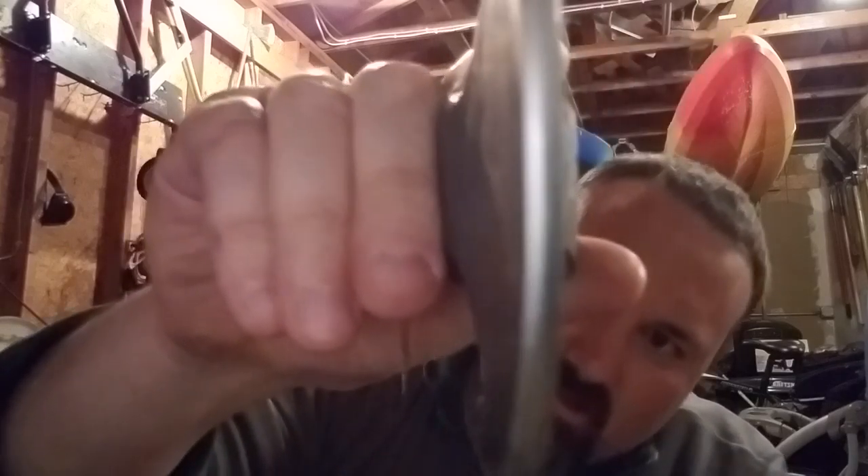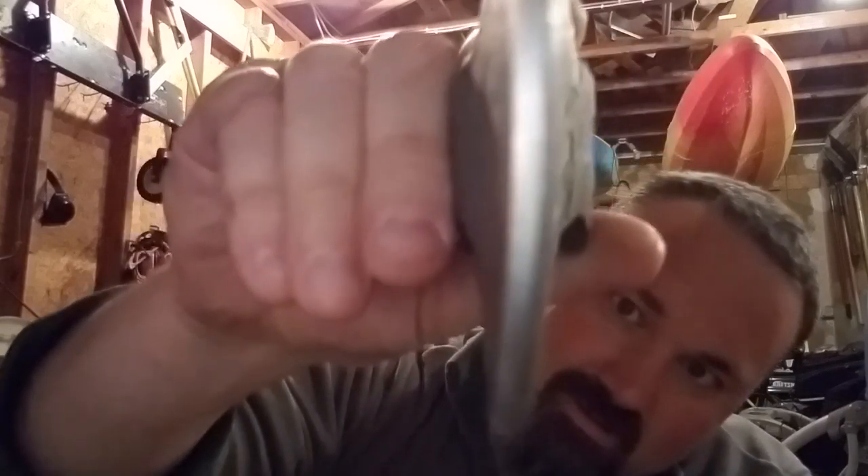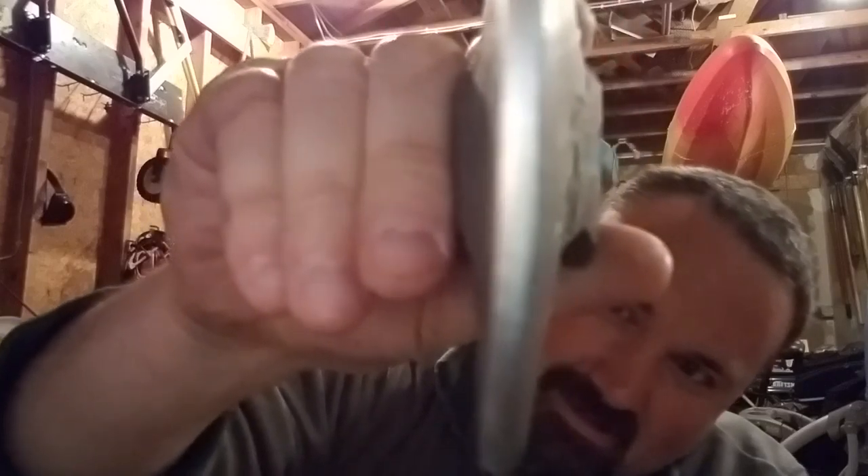This needs to be heat treated yet — right now it's been normalized. The other big flaw that I have to deal with is right along the edge there's a little seam that looks like it's a cold shot, probably from when I pounded the face of the hammer down, it slipped over a little bit and created a little cold shot. So that's going to have to be corrected.